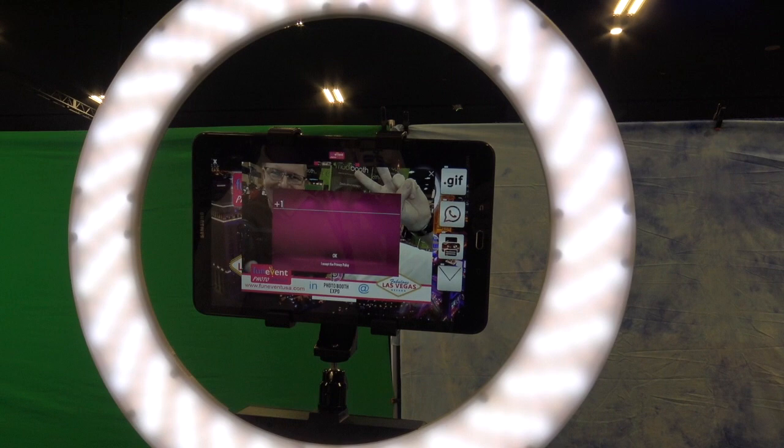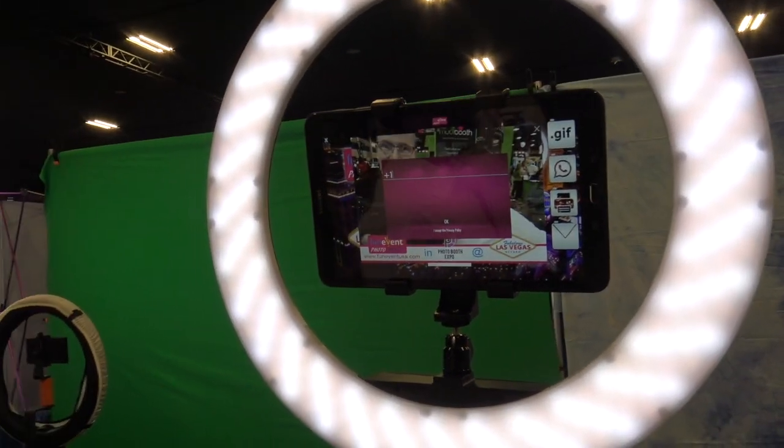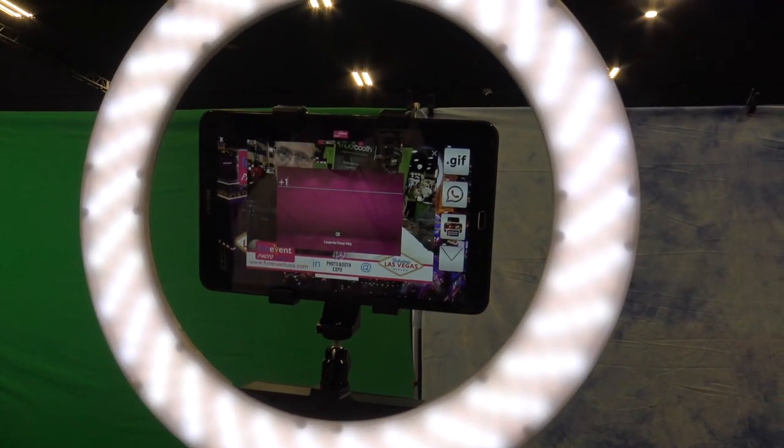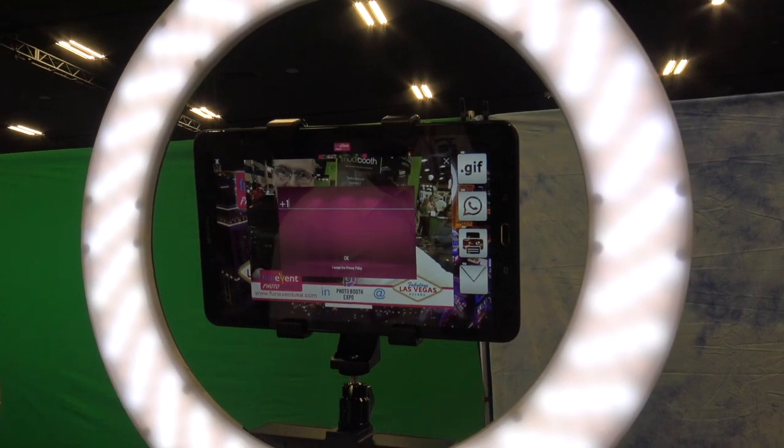The website is funeventusa.com and it's also on Google Play — search for 'Fun Event App'. That sounds great — we're at Photobooth Expo 2018.